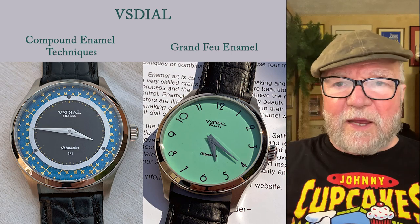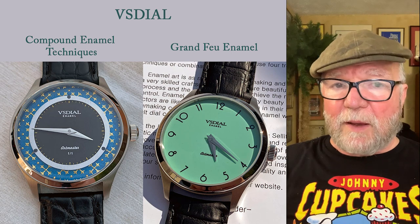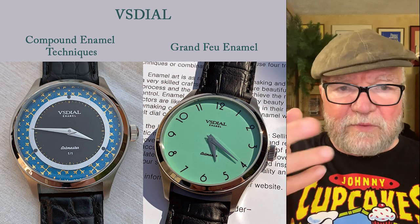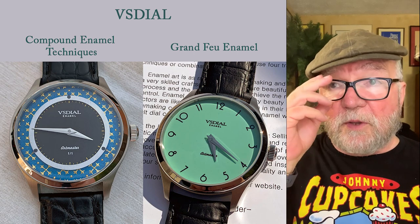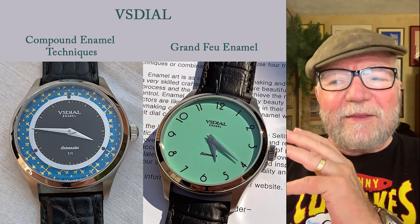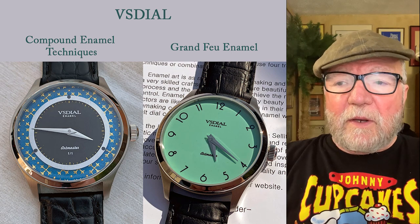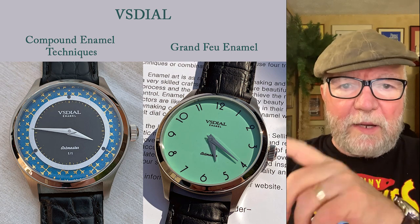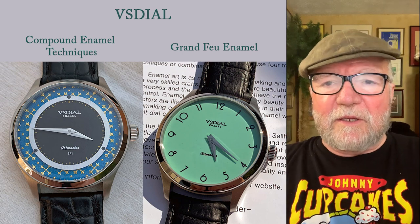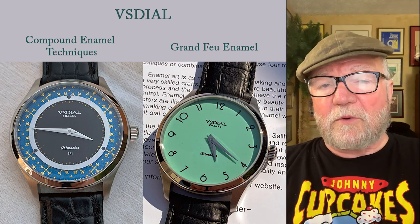The couple of dials I have here are a couple of examples. One is made with compound enamel techniques, so you have enamel and then some other materials that work with it. To the right, there's the kind that I think we're really interested in as a base — it's a grand feu enamel, and then the numbers are painted on there. The quality of the work is quite good.